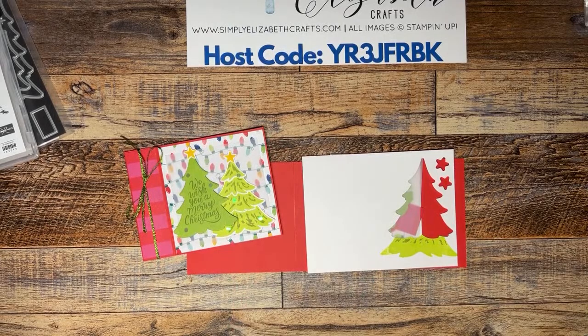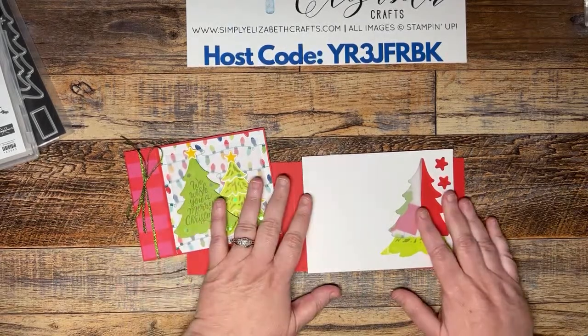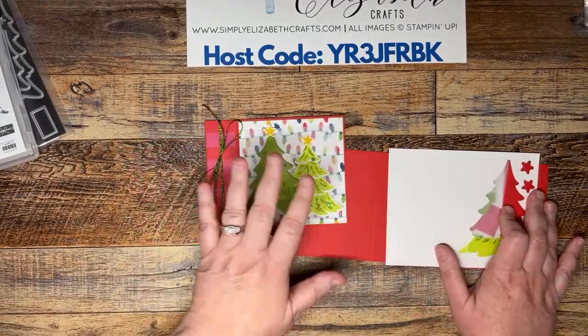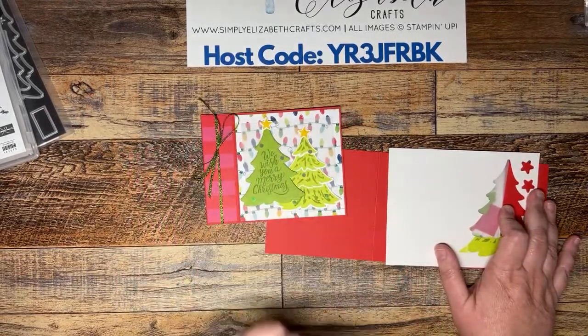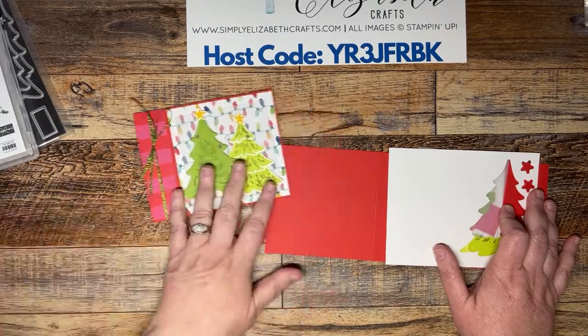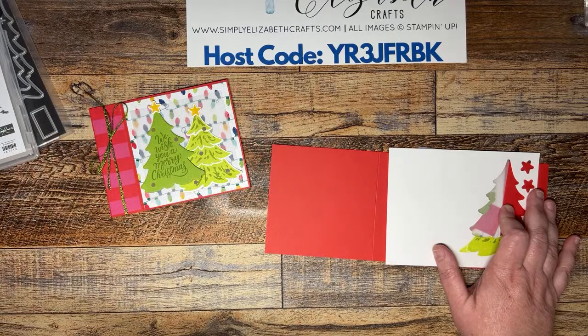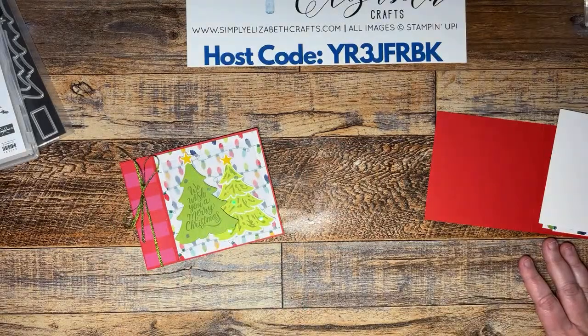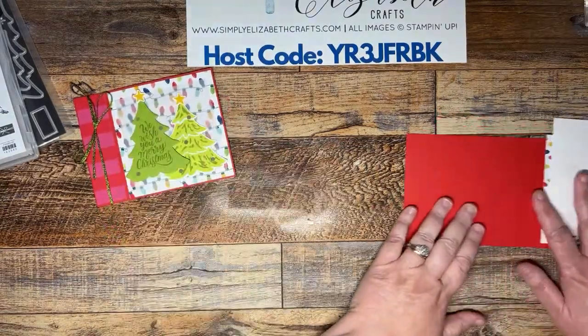You can find the blog post for this card online — it's already up. You can get all the measurements and products right there, and there's a link you can click to see all the products I used. I try to make it easy — there's a big picture up there too. Let's get started.